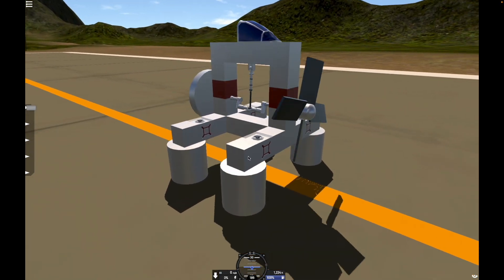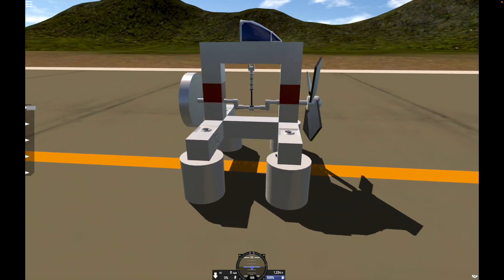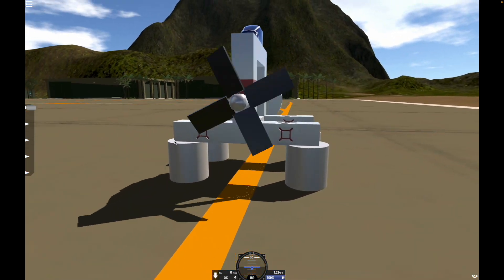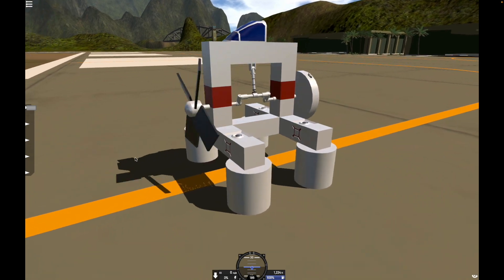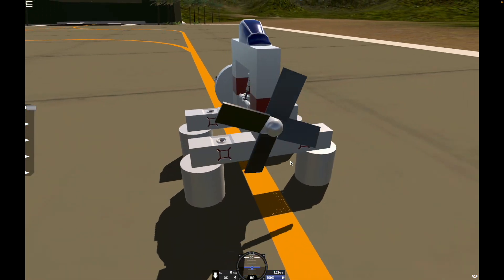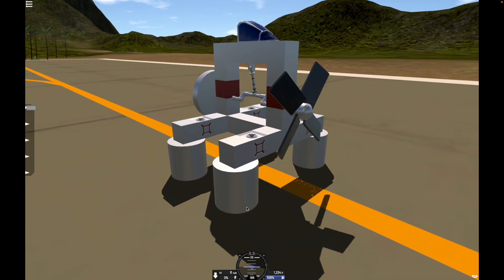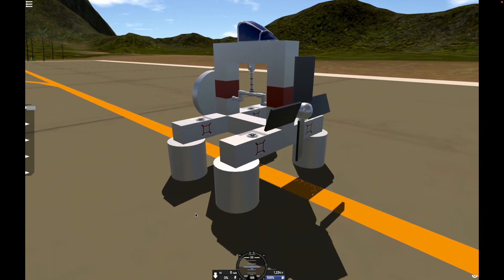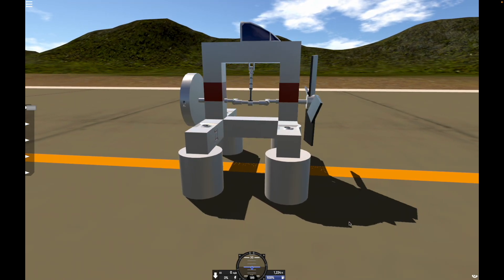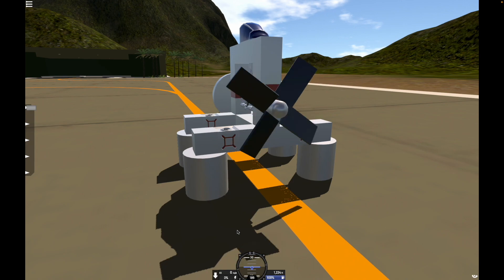So as you can see, we have a working piston engine in Simple Planes. This thing's awesome. There's a whole lot I'm sure I could do with this concept, this design. If you have any ideas, definitely leave them in the comments section. And if you'd like to see me working on real piston engines, go check out my main channel, Different Things 2006. Thank you for watching, I'll see you next time.